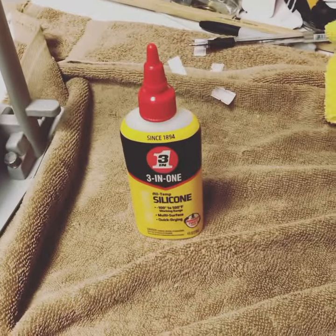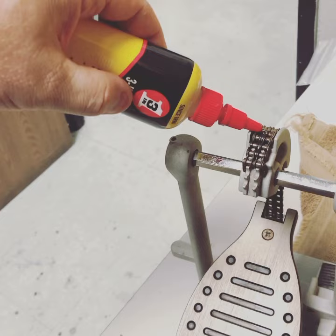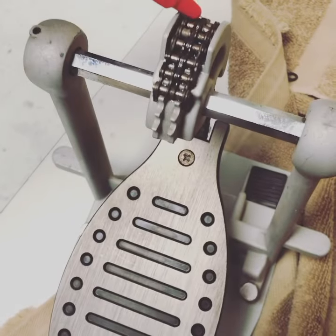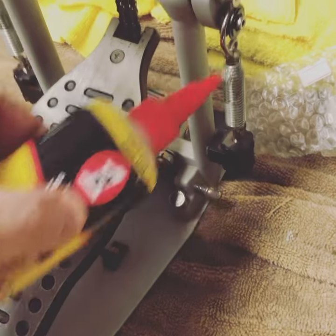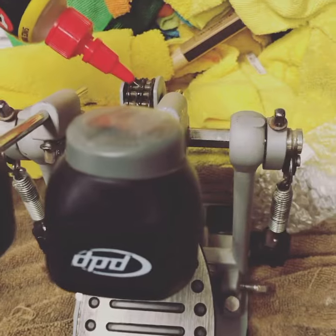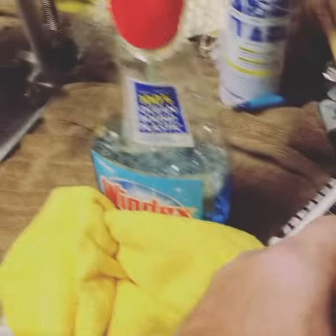I like to use 3-in-1 silicone oil on all of our pedals. I just put some on the chains, just like that, also on the springs, and then also on the chains as well. Then you just want to let it sit for just a little bit, and then you just want to go through the pedals.